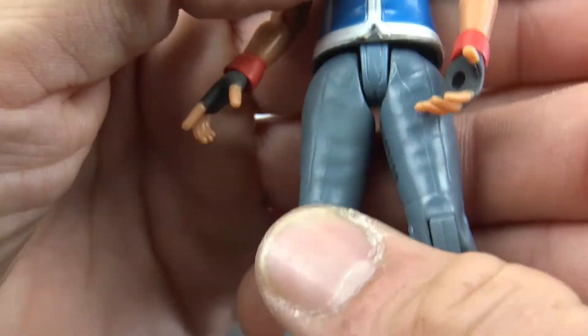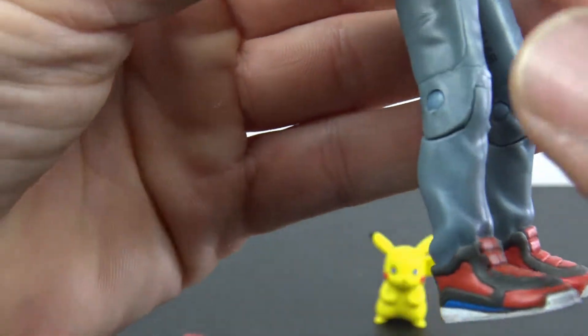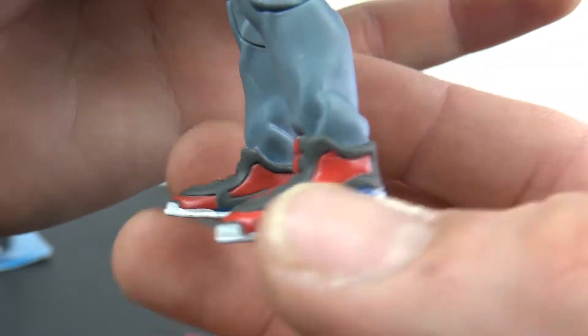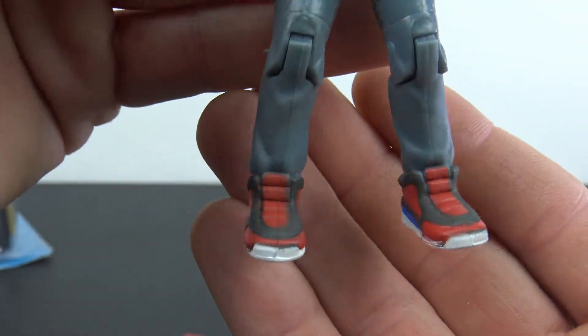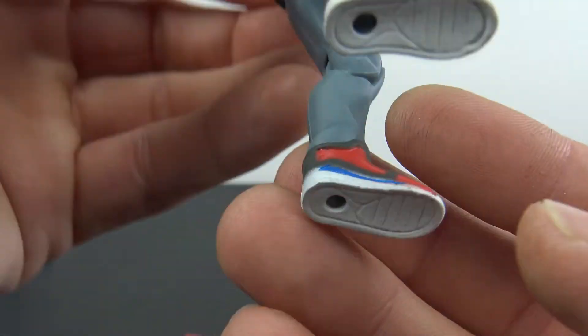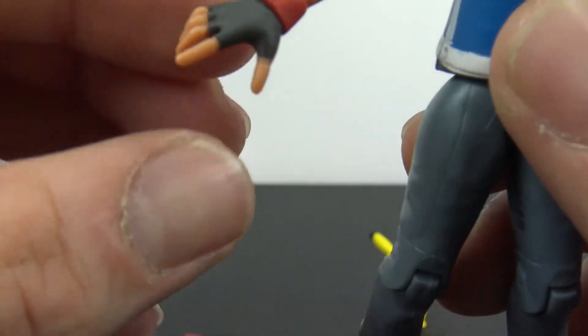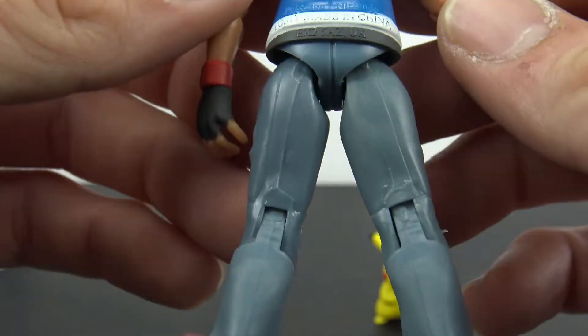You get a little bit of sculpted wrinkles in his pants, some sculpted line work, and his shoes look pretty cool — a little bit of scuff paint, but you get some nice paint lines in there. On the bottom you get a little bit of tread and two peg holes. The gloves on his hands look good too.